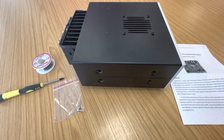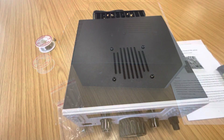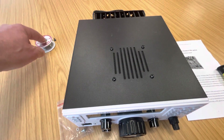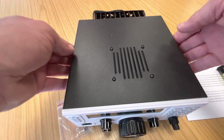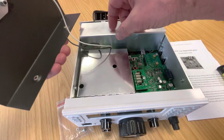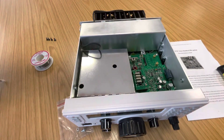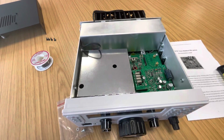The first thing to do is remove the top cover - very simple. The four screws have been removed, just lift the lid up. It's attached to speaker wire there, so let's just disconnect that and put that over to one side.